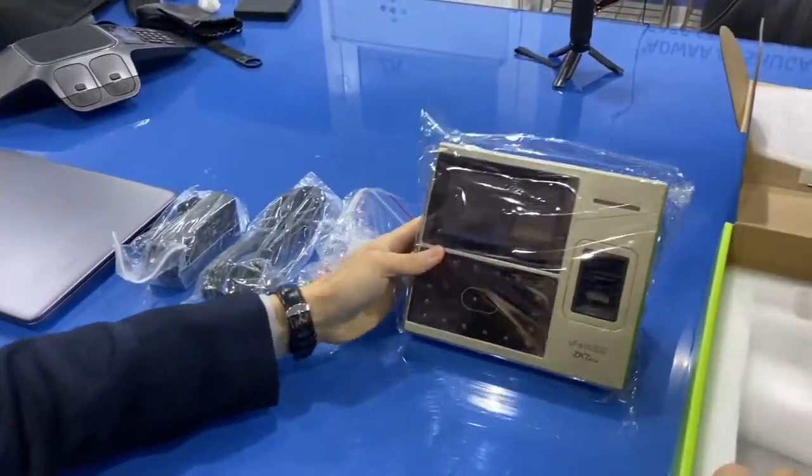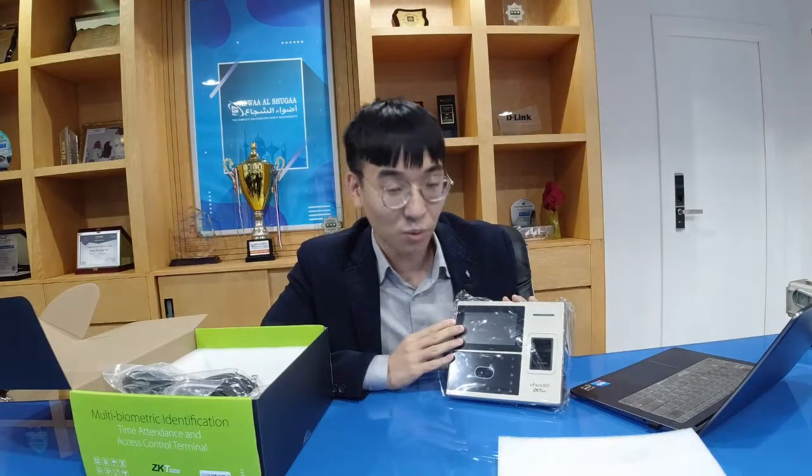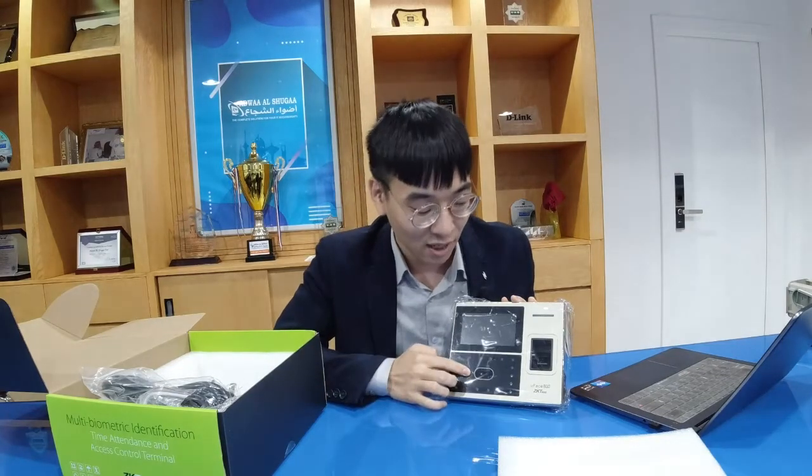Now you can see this device. This device is our U-Face 800. The U-Face 800 has three identification technologies. The first one is face, the second one is fingerprint, and the last one is ID card — including ID card and MiFi card.